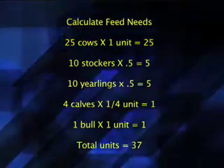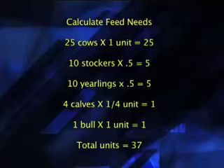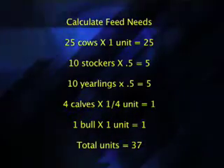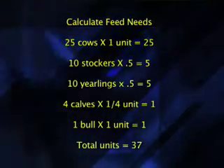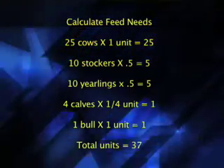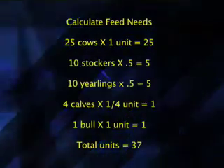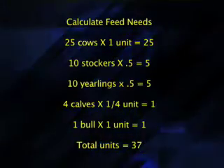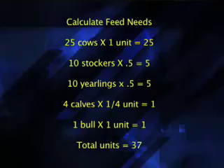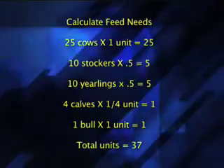If we have 10 stockers, 10 times 0.5 gives us five animal units. If we are looking at some yearling cattle, 10 of those at one half unit each gives us another five units. Four calves at one quarter unit each would be one unit, and then one unit for the bull. If we total all this up, this will equal 37 units.